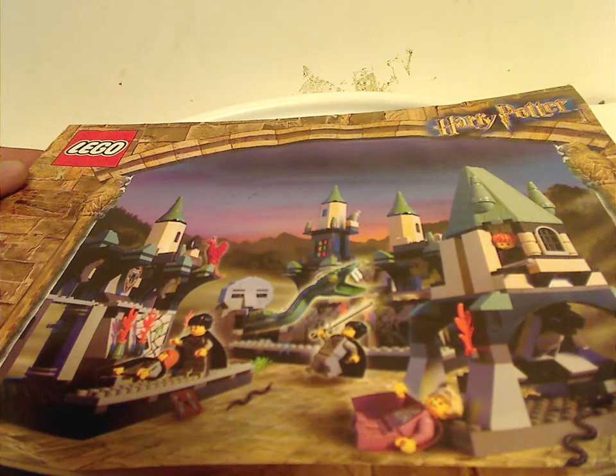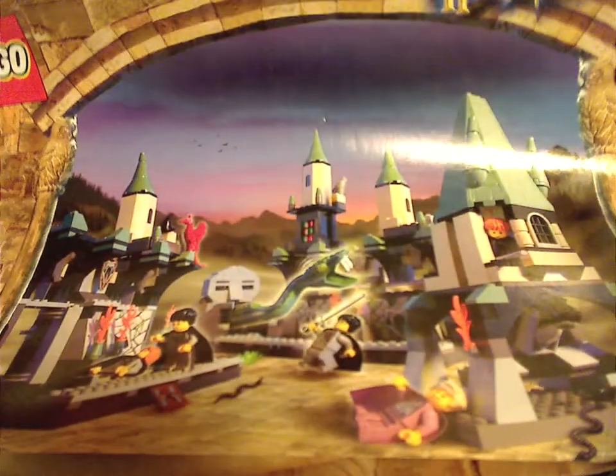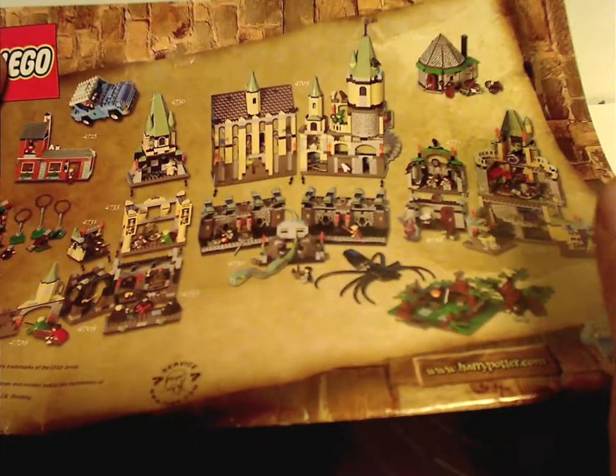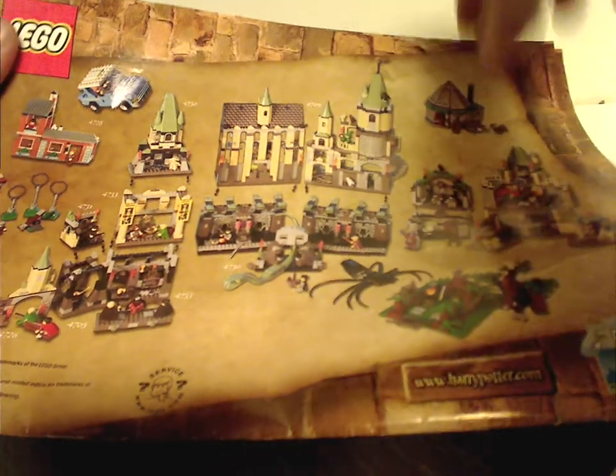We'll start out with the instruction manual, which has that interesting border we've seen for most of the earlier sets, and of course the Lego logo, Harry Potter logo, and set number 4730. There's a picture of it opened up, about to spear the Basilisk. On the back is a picture of all the sets coming together, which you'll see on future Throwback Thursdays.